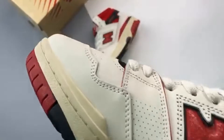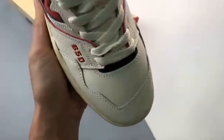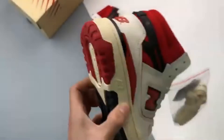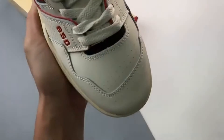Be sure to hit the release reminder links if you're looking to add these to your sneaker shelves later this year, and keep it locked to stay up to date with the latest New Balance 650R drops.